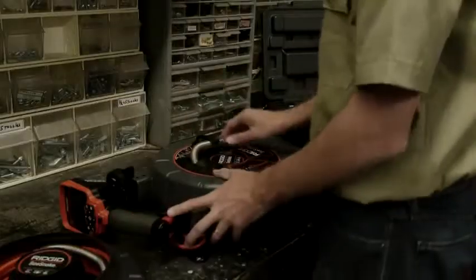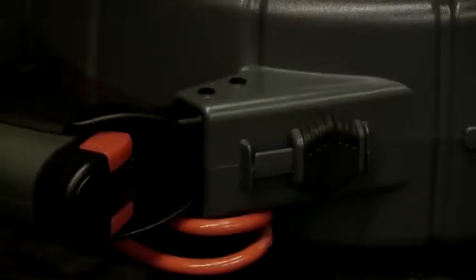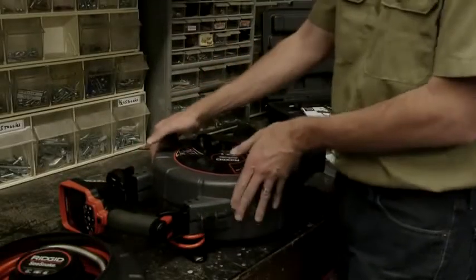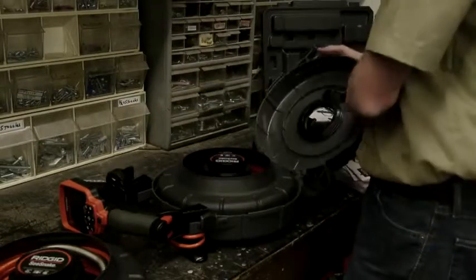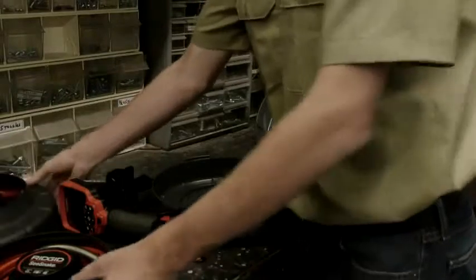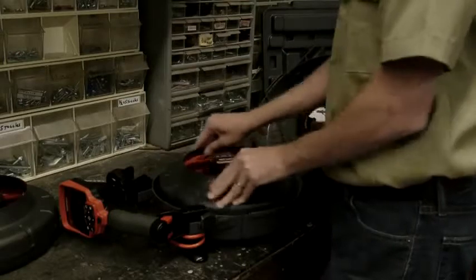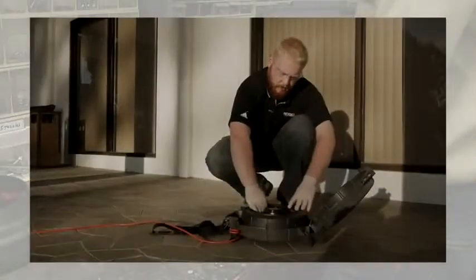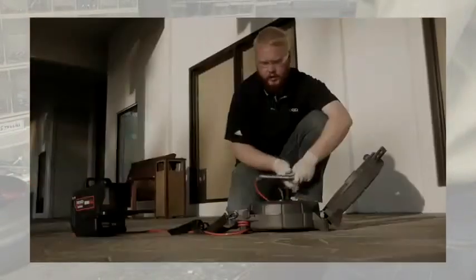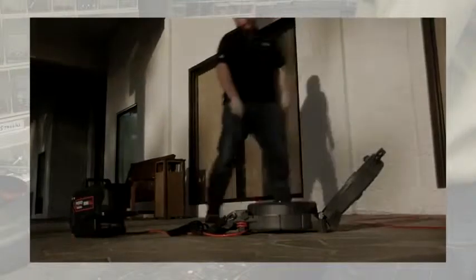We'll start by pushing the camera fully into the drum. The case has two latches, and once we unlock them, we can open the case and the drum will lift right out. When the case is open, take care to ensure that the push cable doesn't unspool from the drum. If the cable unspools, it can be seriously damaged, resulting in a costly repair.